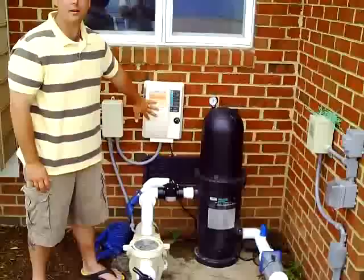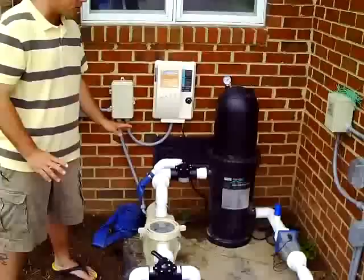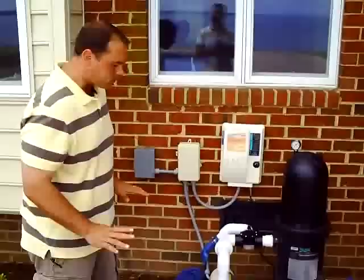We also in this case have a salt water chlorinator, which is not requisite to have. We just simply have this on here as our sanitation. We're primarily going to talk about the function of the pump, the filter and the plumbing and how all this works together.